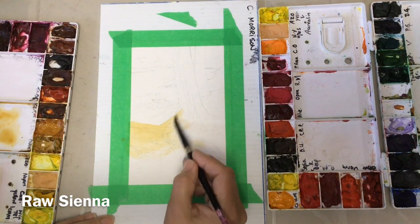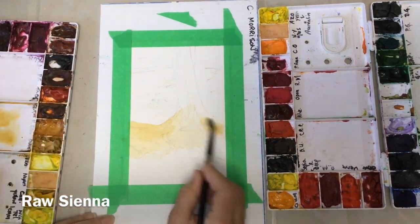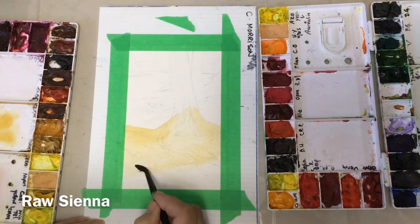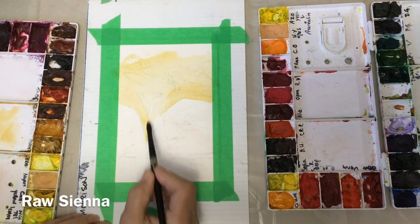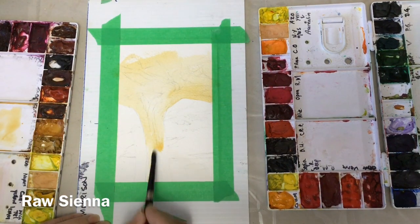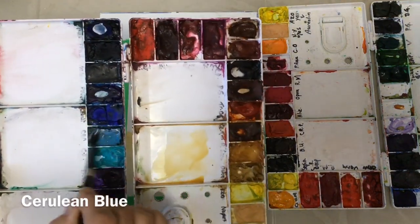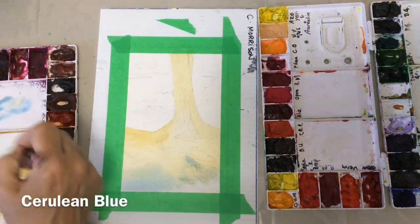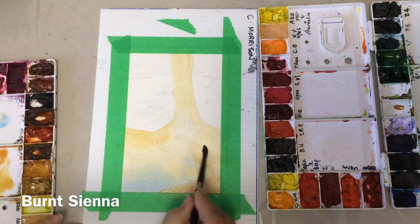I'm putting on a very base wash of raw sienna watered down, using water to spread that wash onto the roots of the tree and the tree trunk. It will dry much lighter than this — it will look almost white once I get the darks in. I turn my board so I don't smush my wrist into the paint. Now I'm adding a little bit of cerulean blue to cool the shadows down on the roots, and then some burnt sienna mixed in with that raw sienna wash just in the right-hand corner.